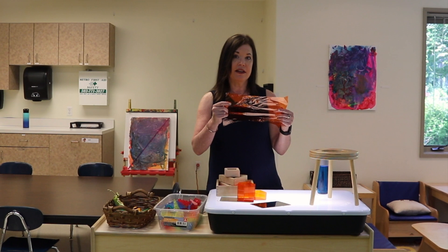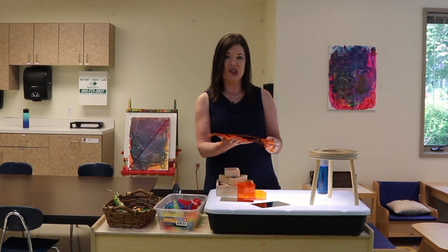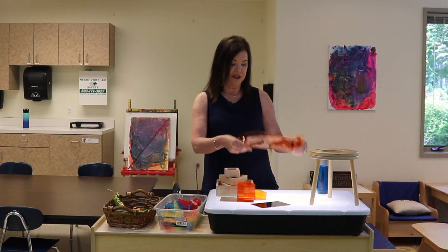This is cellophane that you can just put on there — I got it off Amazon. It comes in different colors, and you can even laminate this if you want it to be sturdier. But I kind of like the texture, and the children can pick it up. They can hear it crinkle and they can feel it in their fingers.